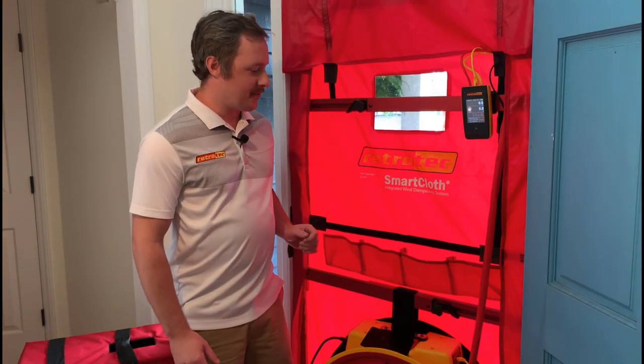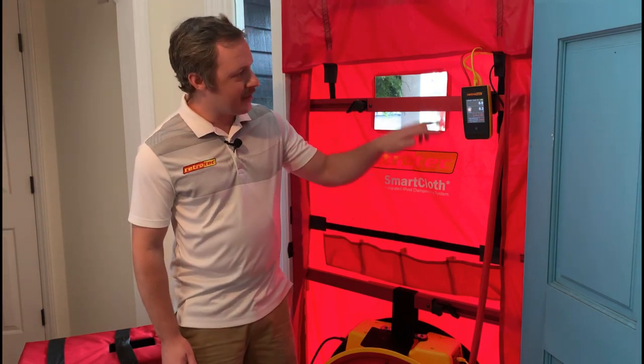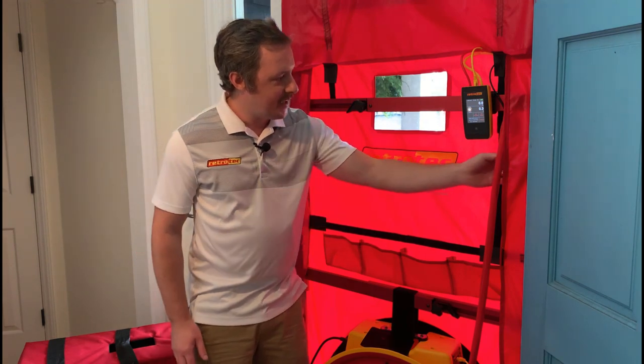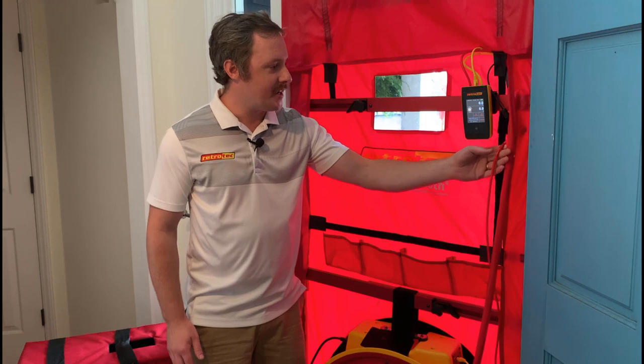The way this works, we actually have tubing stitched into the cloth that branches off into two areas, and there's actually a place to plug your red tube right here into the cloth.